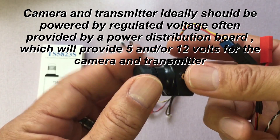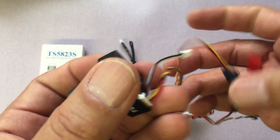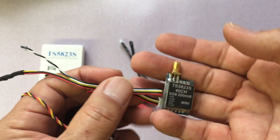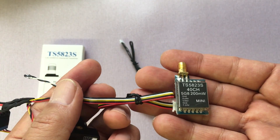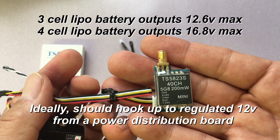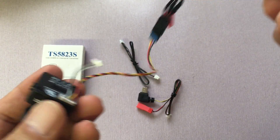This particular camera can accept anywhere from 5 to 22 volts. With this video transmitter, I'm going to be hooking up to a 3-cell battery — I can also hook up to a 4-cell battery. This transmitter is capable of accepting anywhere from 7 to 24 volts as input, so a 3-cell or 4-cell battery is going to work just fine.